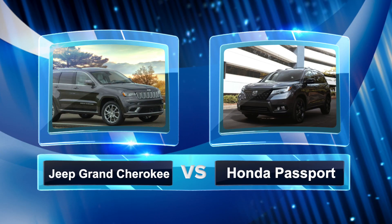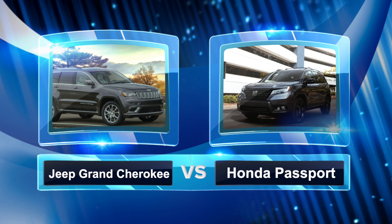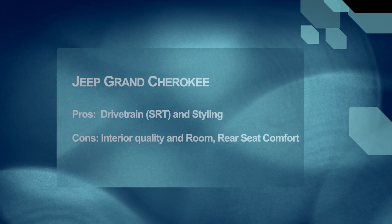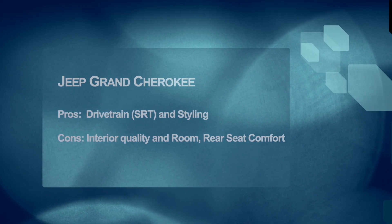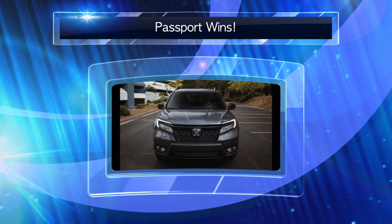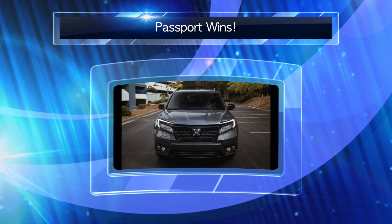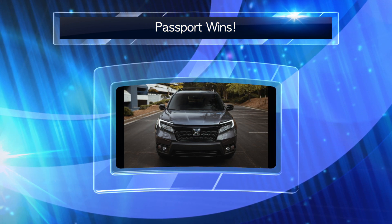Let's quickly compare the Passport to some of its closest competitors. First is the Grand Cherokee. Stylistically it looks great on the exterior — still fresh. The problem is it's based on an old Mercedes platform. It's not modern, and unfortunately the interior reflects that: cheap interiors, non-optimal seating position, and abysmal rear seat comfort. So the Passport wins — for a superb drivetrain, a better all-wheel drive system, more interior room, and better gas mileage.